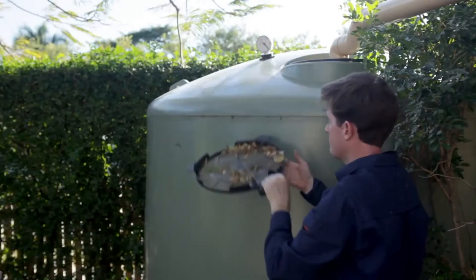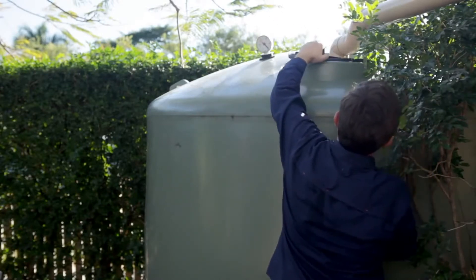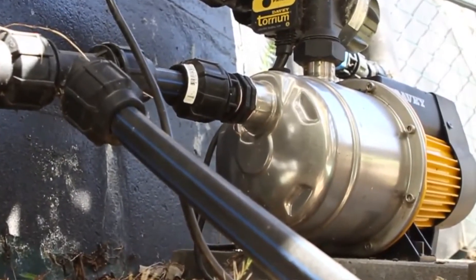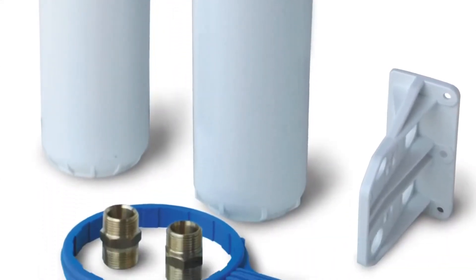Fit a tank guardian to make cleaning the tank screen area easy. Check with your pump supplier for general maintenance in regards to the tank itself. Help reduce the residual sediment, colour and odour in your rainwater tank by checking and replacing the cartridge when required.